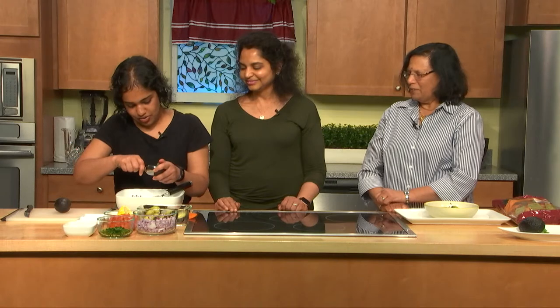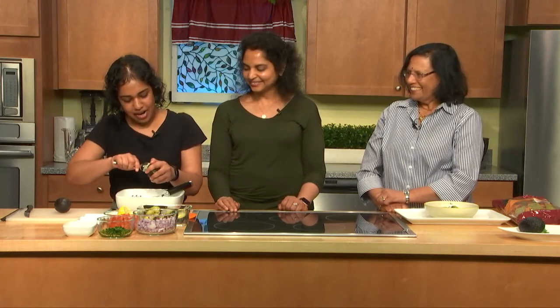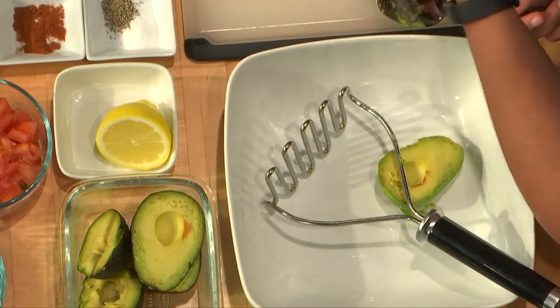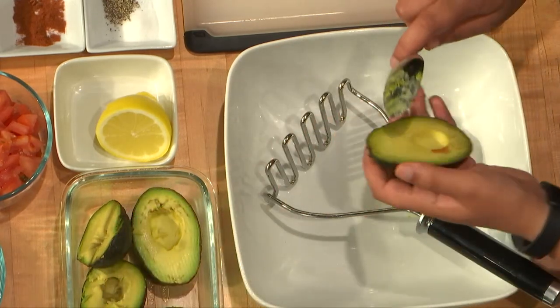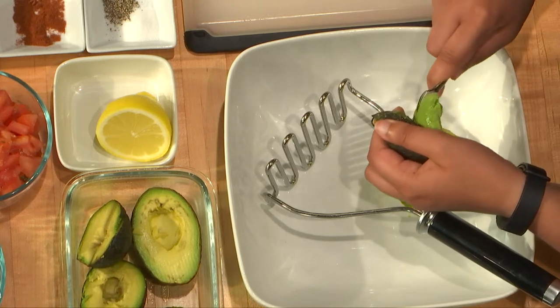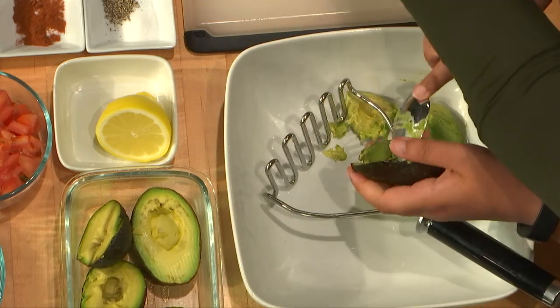The easiest way to do this is just scoop it out with a spoon. We're doing a chunky guacamole — I do like to mash down the avocado pretty well, but I leave a few chunks in there. The tomatoes and everything will also provide a little bit of chunkiness. The cayenne pepper and the red pepper give a little bit of heat and add a little bit more zing.